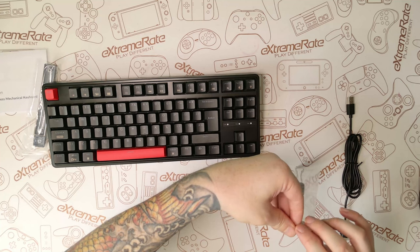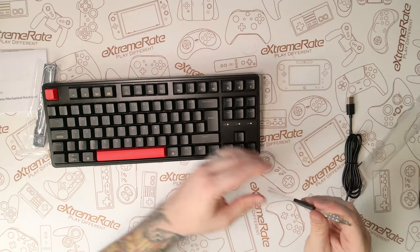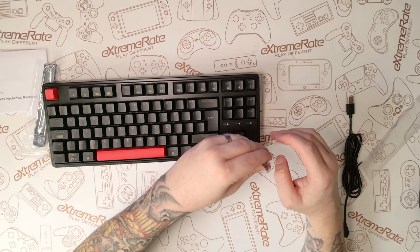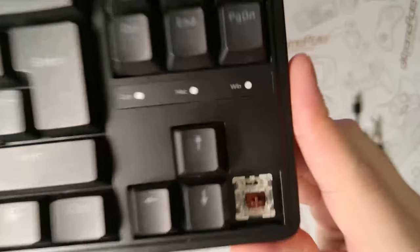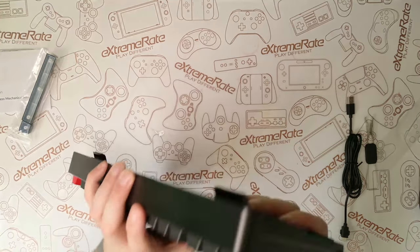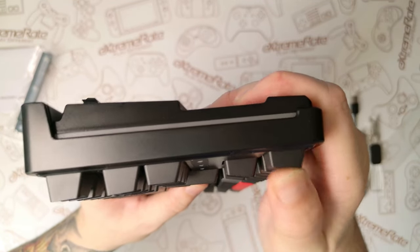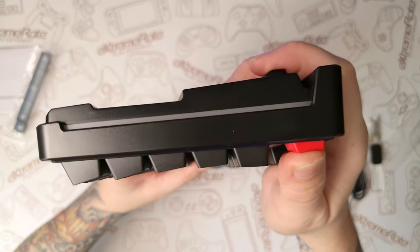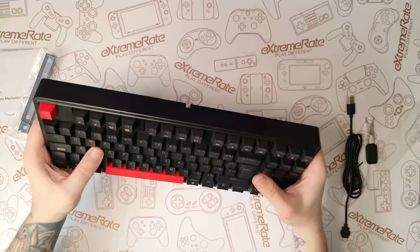These are the brown switches, so let's go ahead and take one of the keycaps off. As mentioned, you do get a keycap and switch puller, but you cannot change the switches on this keyboard. Here's a nice close-up of the switch itself. I did notice when putting the cap back on that there is quite a bit of flex to the board. It does flex quite a bit, though for me it wasn't bad enough that I noticed it while typing away — but just so you know, there is quite a bit of flex on this board.